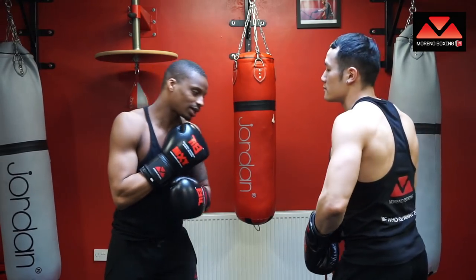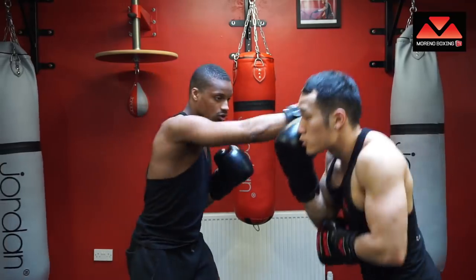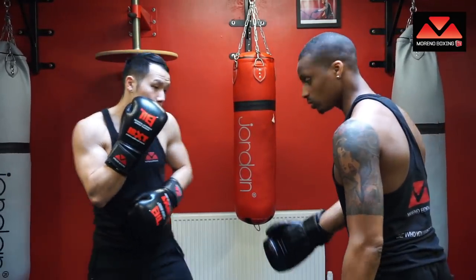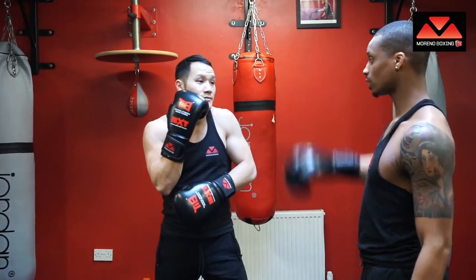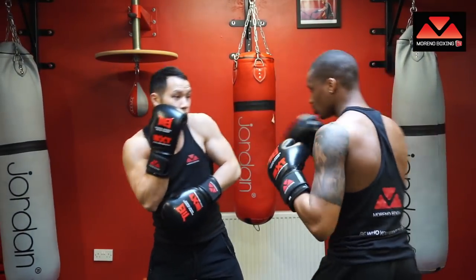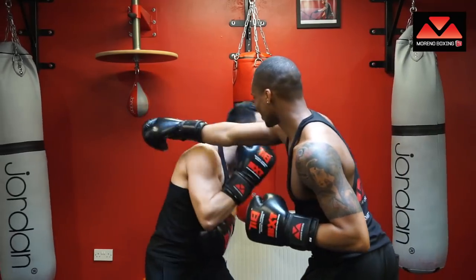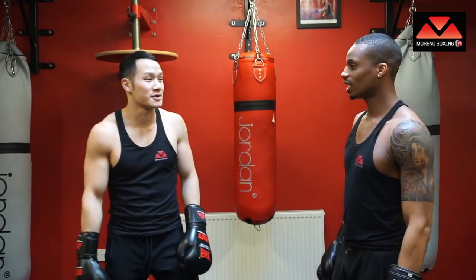I'm going to go a little bit faster now using straight punches, and Simon's going to slip left and right. Now I'll call it out — this is a good partner drill you can do. If I call 'right,' he slips to the right; 'left,' he goes left; 'back,' he leans back; 'down,' he goes down. Back, right, left, down, back, roll, down, left — see? If you make a mistake, you get caught. It's nerve-wracking, but it keeps you on your toes and thinking. It's great for your reaction.